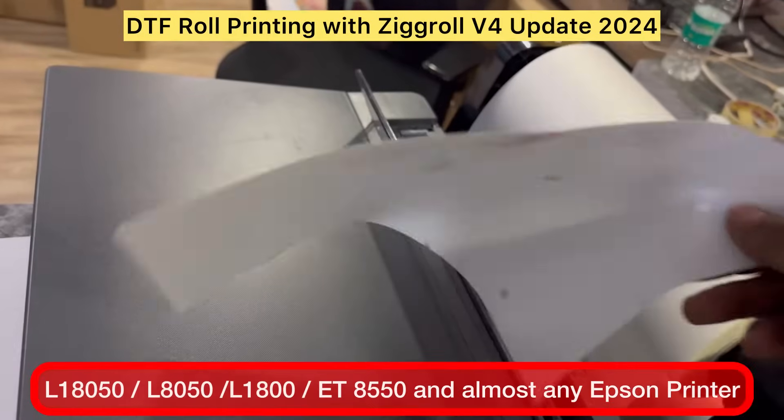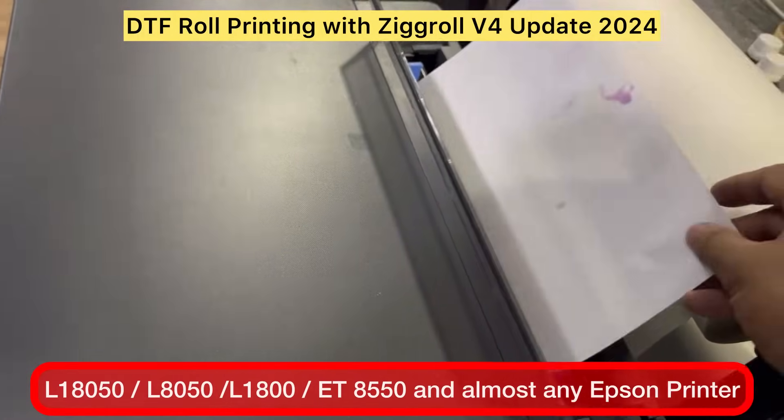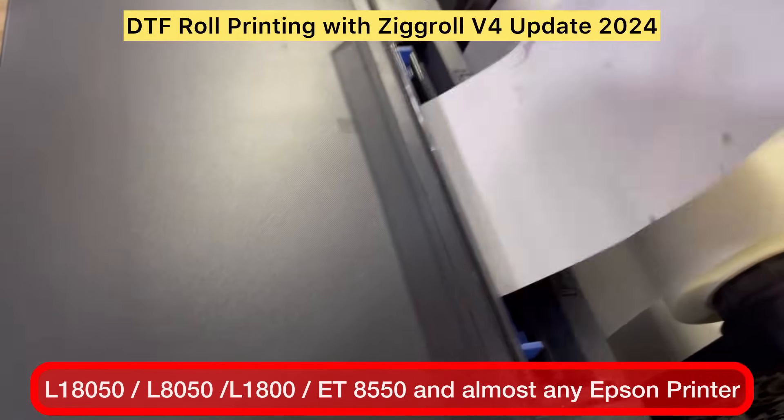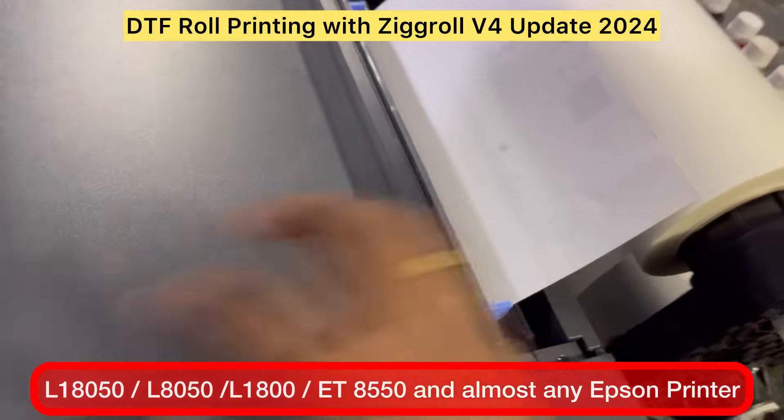Make sure you follow the complete process as it is. You have to feed the paper in landscape mode, not portrait mode. A4 should not be in portrait — it should be in landscape mode. The long edge fits.